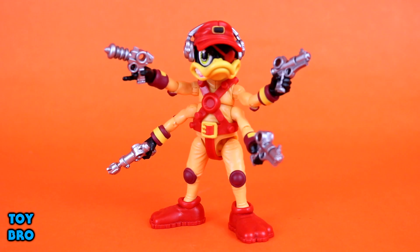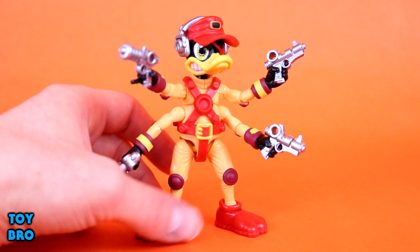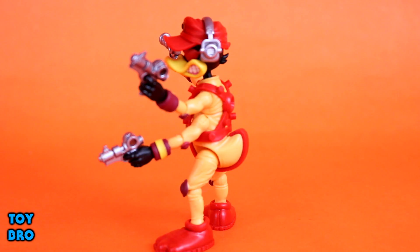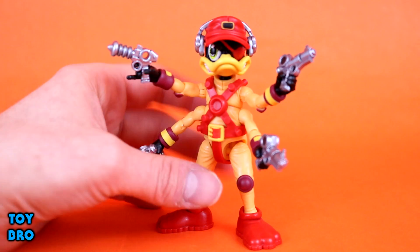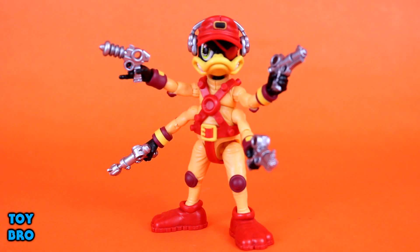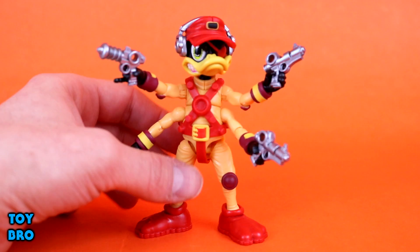He definitely looks like he jumped right out of the comic and cartoon. We've got the eye patch, headset sculpted onto the hat, four forearms, the harness, webbed feet in boots. His tail is inside the flight suit and wraps around with the harness - I always thought that was funny. He's sculpted exceptionally well at this size with lots of detail: wrinkles and line work on the flight suit, and a beautifully sculpted duck bill with him gritting his teeth.